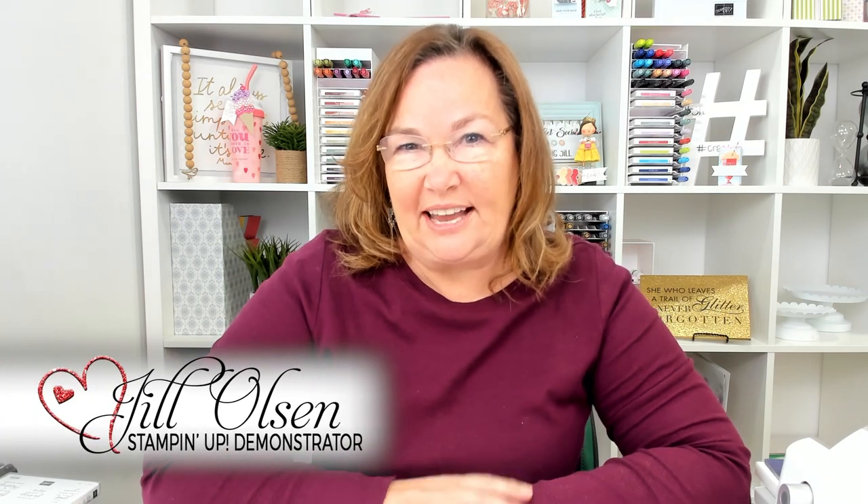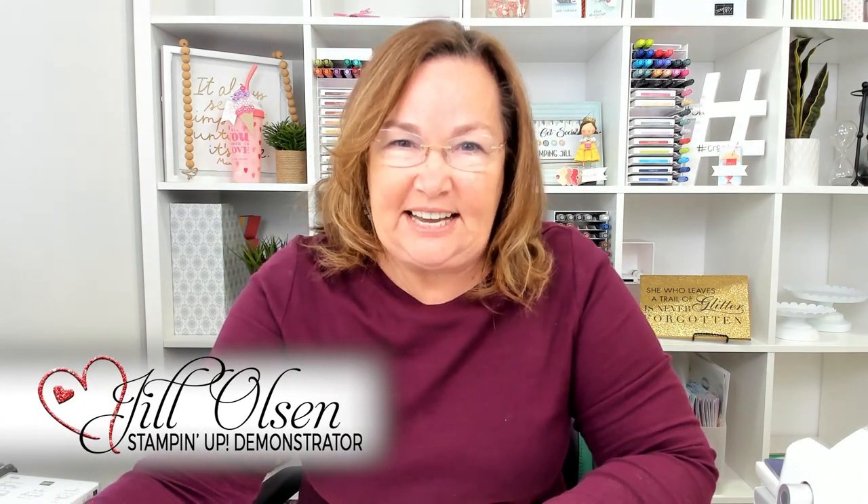Hi, Stampers! Welcome to Watch It Weekly Wednesday. I'm Jill, and I'm super excited to show you this DSP.